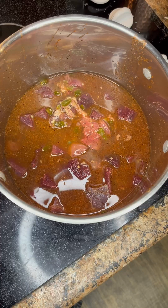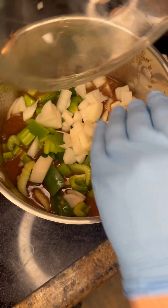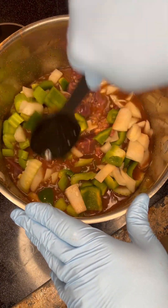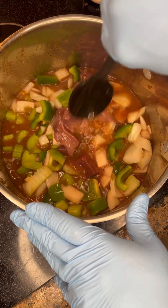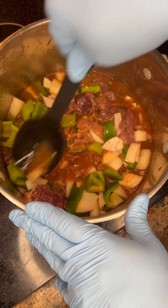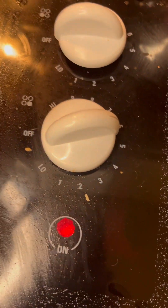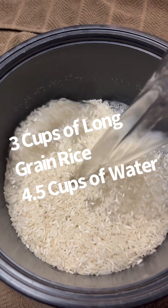All right, we're gonna toss that in there with the meat like so and get it all stirred in real good, then submerge it into the liquid and we're gonna start a two-hour cook right now. Crank up your heat a little past halfway, a little past medium. All right, get your three cups of long grain rice ready.